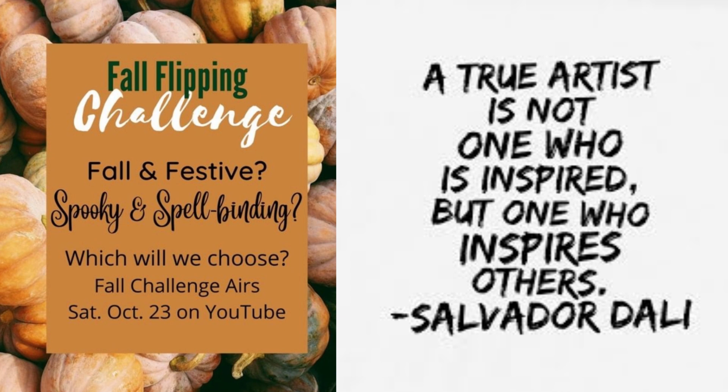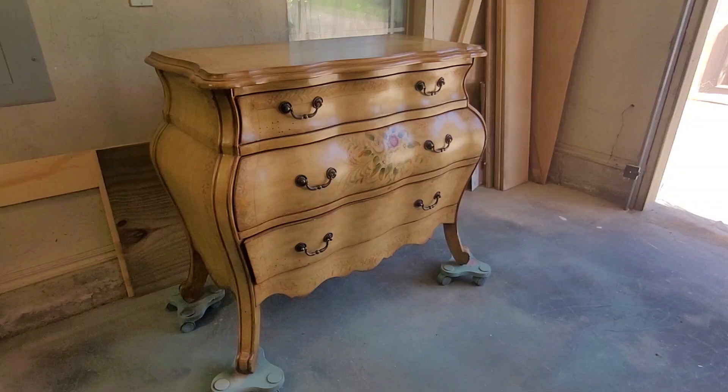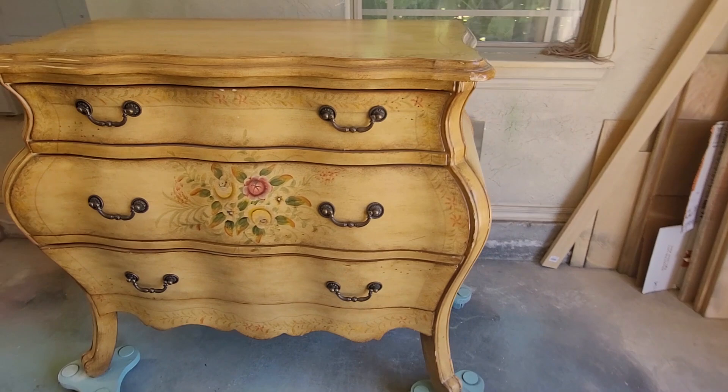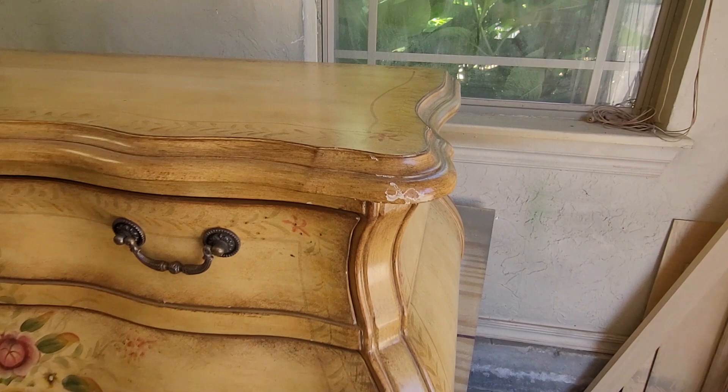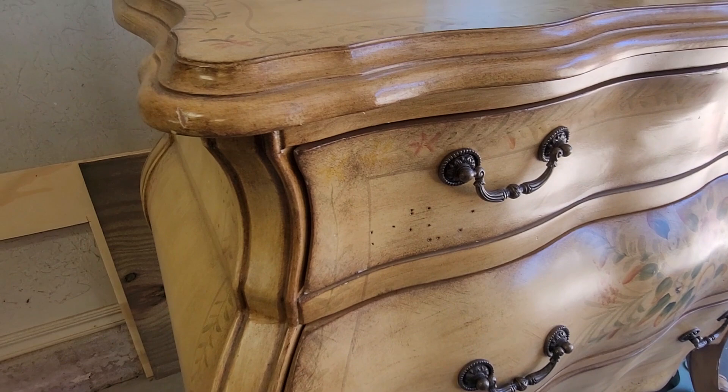Today's video is a double whammy. It is the Fall Furniture Flipping Challenge — me versus 20 to 30 other furniture flippers — and also part one of who has inspired me in my furniture flipping business. Welcome or welcome back to the channel. I want to start with a thank you to Lemons to Lemonade for hosting this Fall Flipping Challenge. At the end of this video and in the description, I will have a link to the playlist, so make sure to check out all the other flippers' videos as well.